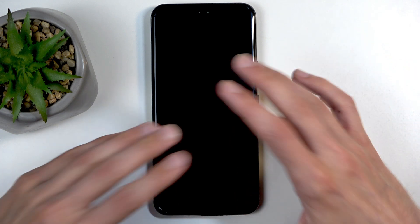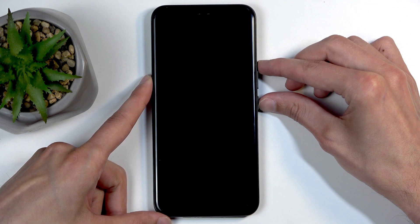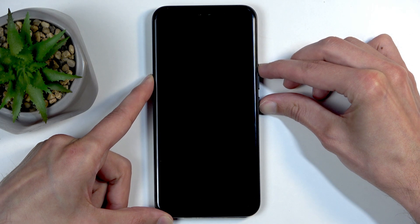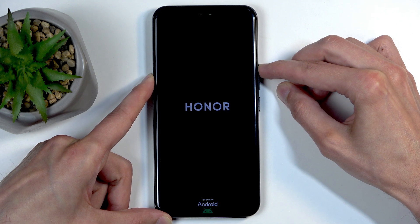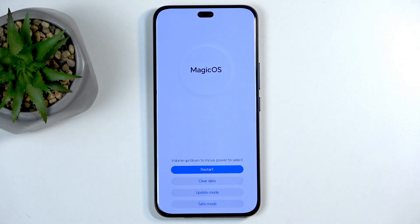The moment the device turns off, immediately hold the power button and volume up — which is also what you do when you normally turn off the device. Hold power button and volume up until you see the Honor logo, then let go of the power button but keep holding volume up. This will take you into recovery mode.